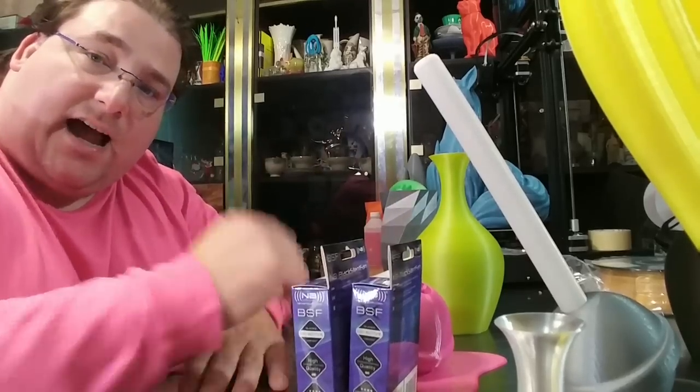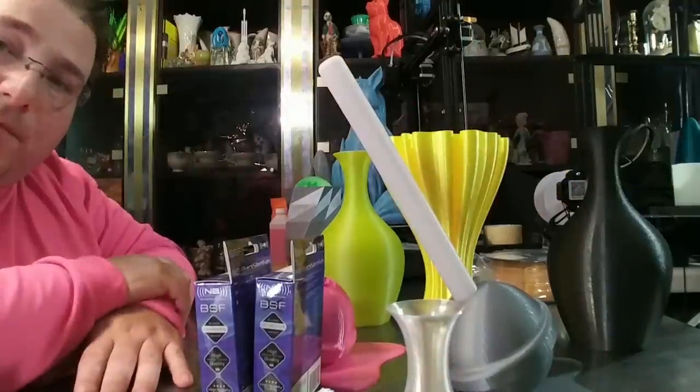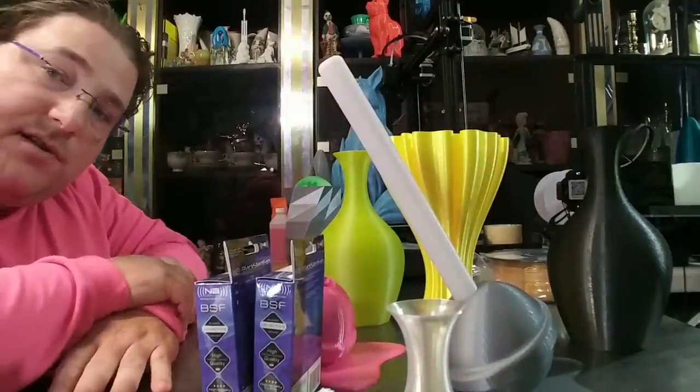So that's it. I hope you enjoyed these prints — they came out quite nice. I am very pleased with the results. I'll see you guys later.